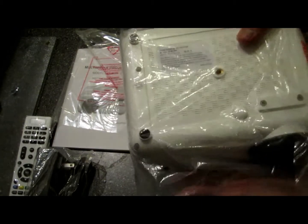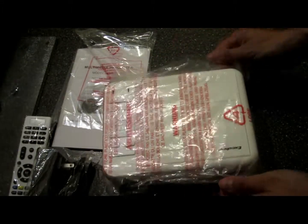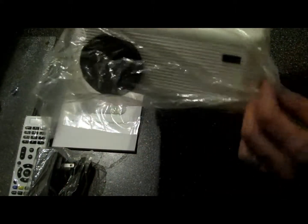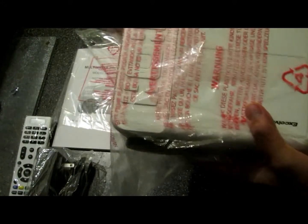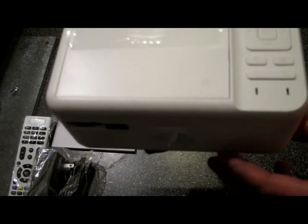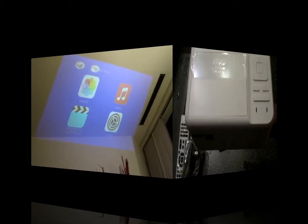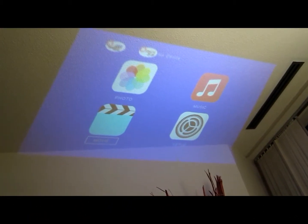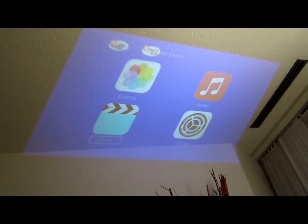Let's check it out. It's the XLVAN KJM 301 — the specs are listed down below. Pretty clear with my lights on in my living room.